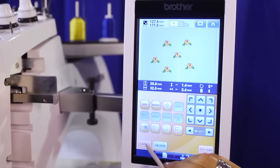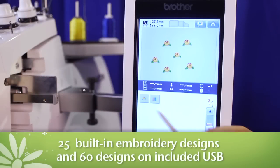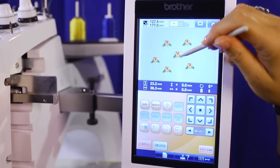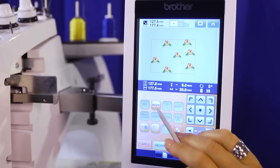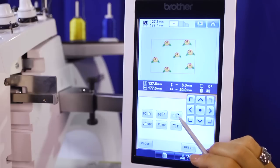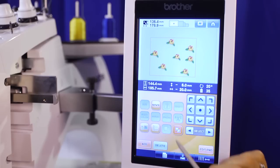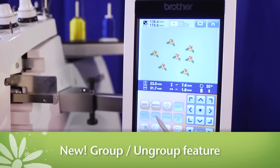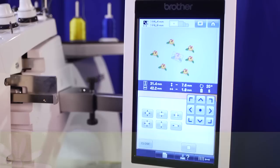When you're working, the screen brings the 25 built-in designs, plus 60 designs on the included USB stick, and 10 new designs, fonts, and accents to life in vibrant, accurate color, and is also where you control the machine's powerful editing capabilities to unleash your creativity. The group-ungroup feature allows you to combine designs and edit them as one, or separate design elements and edit pieces separately.